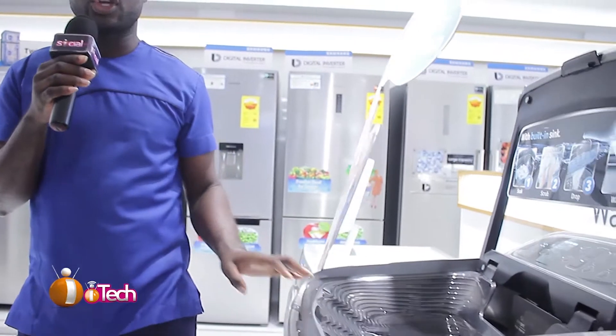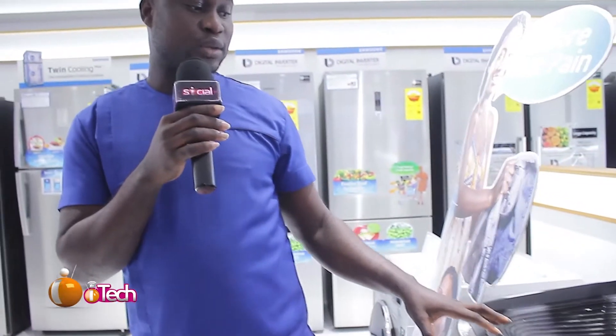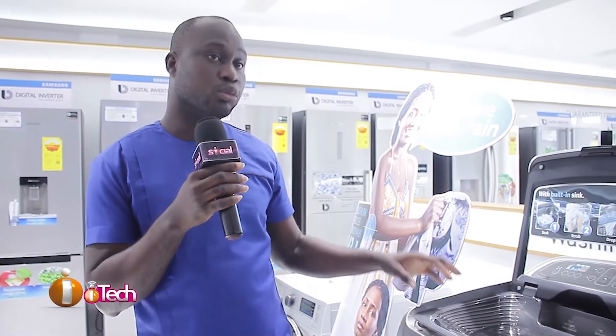This new washing machine has an inbuilt sink, so you don't need to bend down if you have to do your pre-wash. This built-in sink has been designed so you can use it to scrub the neck of your items, the armpits, the calves, and even the whole body of the garment.